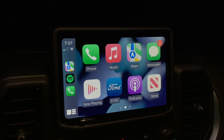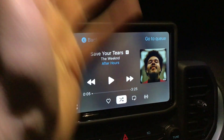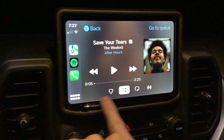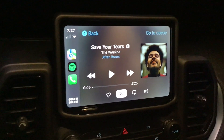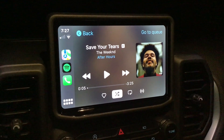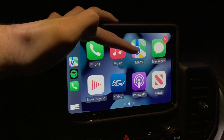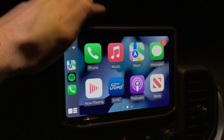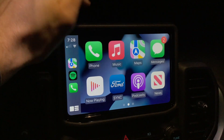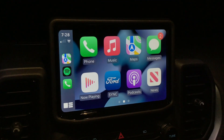If you have text messages, you can ask Siri to read your texts. If you're driving and listening to music, incoming texts will appear in a little banner-style notification at the bottom of the screen, and you can just press Siri and say 'read my text' and she'll read them for you.